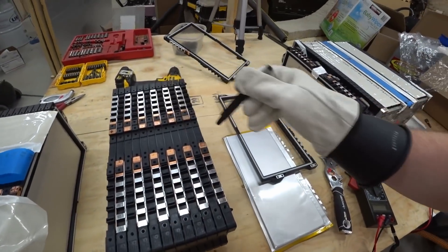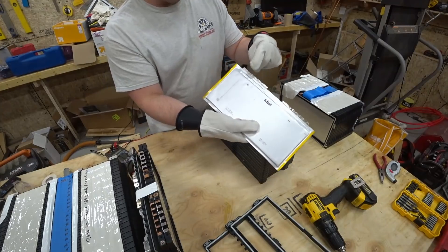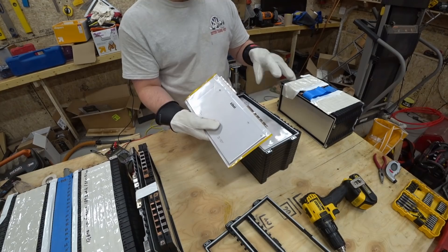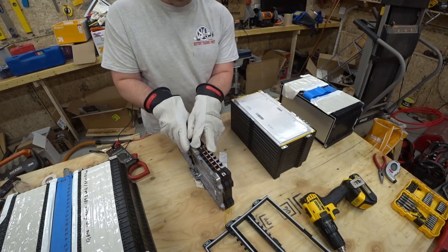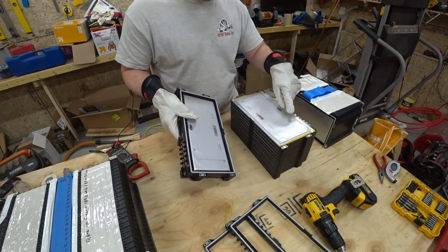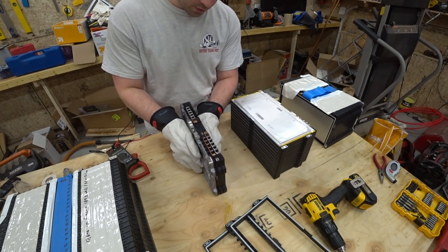So 11 cells, then 12, 13, 14. This is a good cell. I'm going to line the positive tab with the negative tab over here so these are in series with each other. So I've got these two cells and this positive is going to line up with this negative — it's going to be perfect in series with each other and be another 14S.